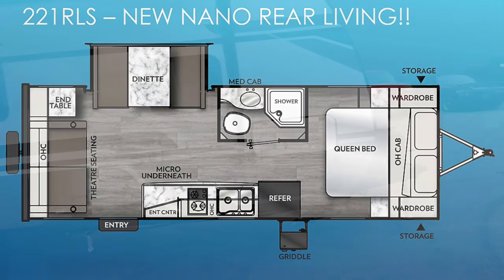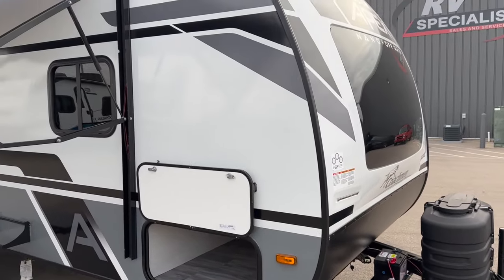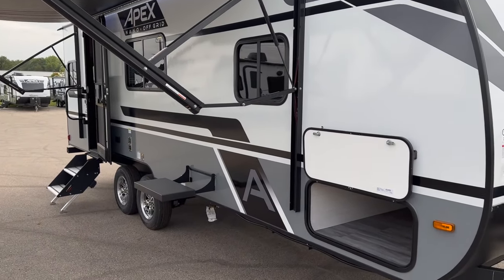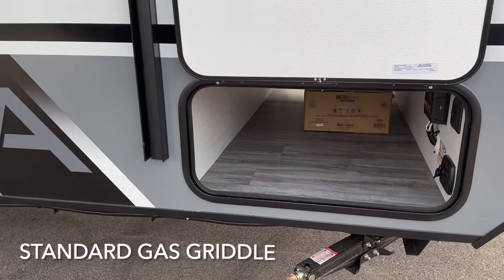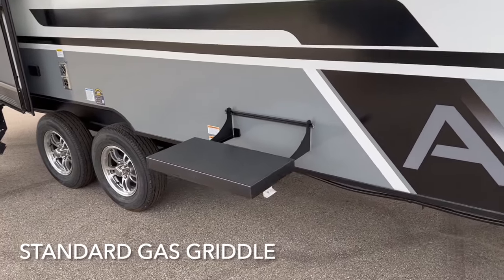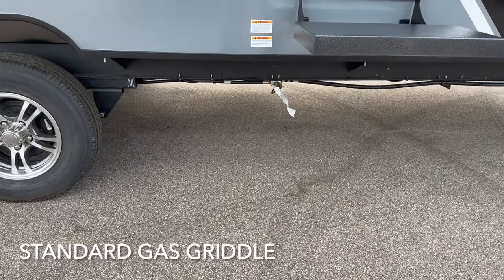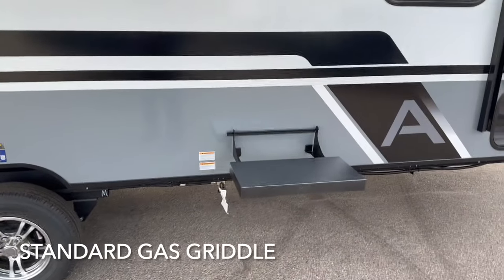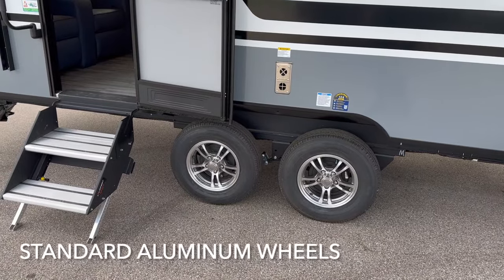We'll go around the outside here. This is going to have the new 2024 features on it — a lot of the same really cool stuff that we featured in some of our other videos. They're going to come standard now with that gas griddle. You can see that there, and there's the tray for that that mounts on the sidewall. That connects to the quick disconnect right there, so you can use your propane right from the front tank. Standard aluminum wheels on the Apex Nano now.